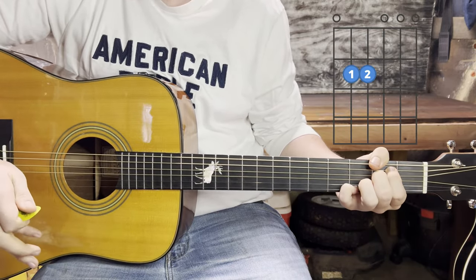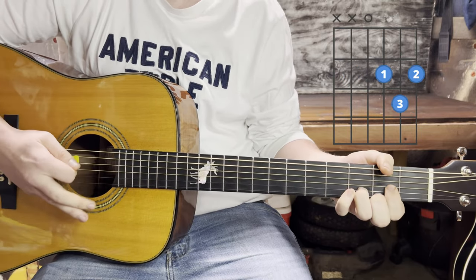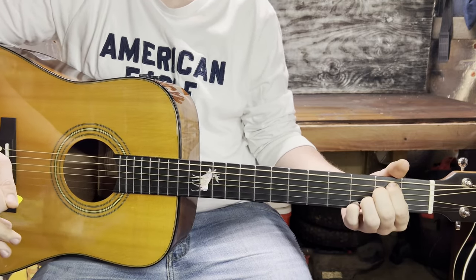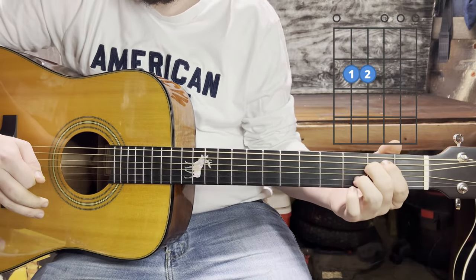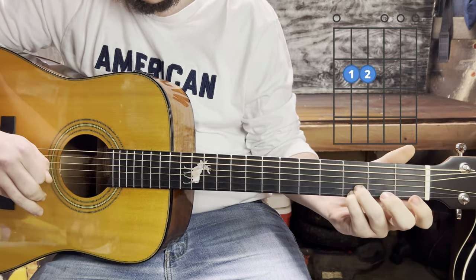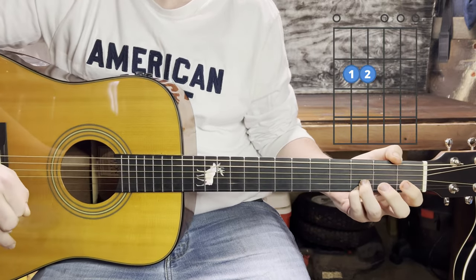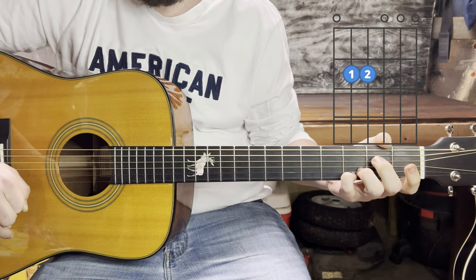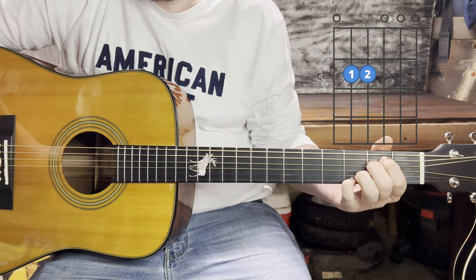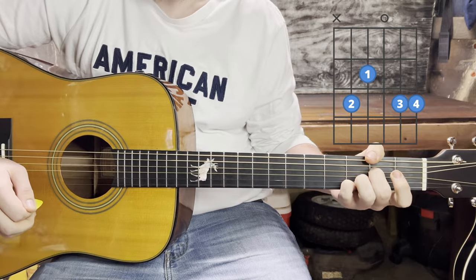It's going to be an E minor, a C, a G, and sometimes a D, and sometimes a walk down from the G. We'll start with the E minor. You can actually anchor your ring finger and pinky right here on the third fret of the first and second strings the whole time — these will be the only two fingers changing throughout the song. You'll put your middle finger down on the second fret of the fourth string and your index finger on the second fret of the fifth string. It should sound something like this.